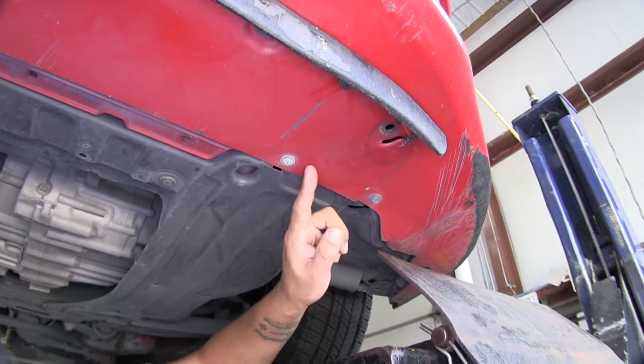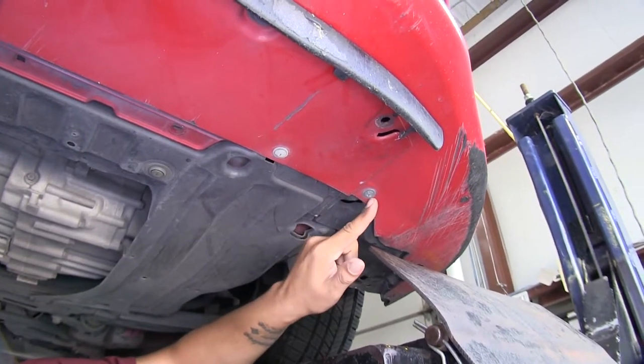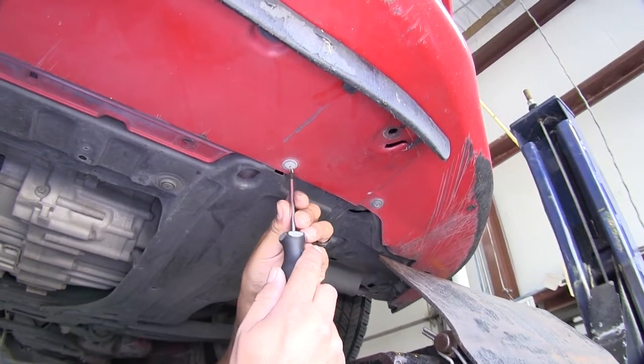Just forward of those pushpins that we removed, we're going to have two Phillips screws on each side that we'll have to pull out as well.